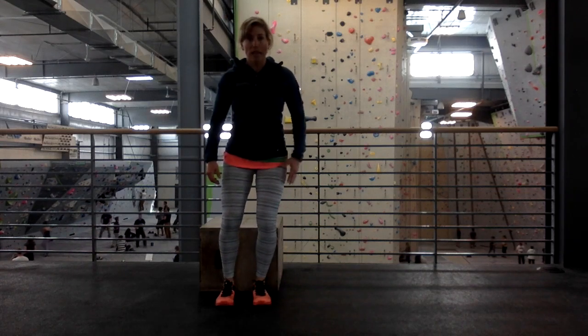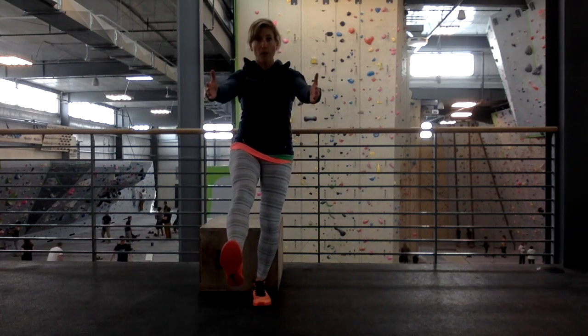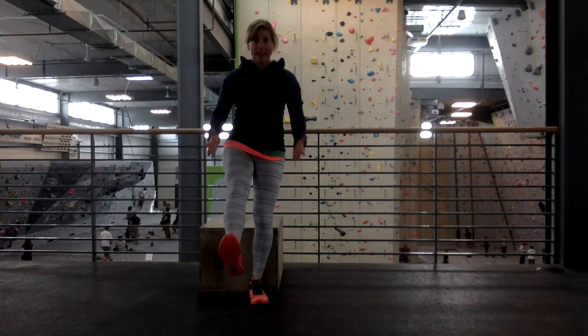From here, you're going to balance, soften in one leg, straight other leg. Arms come forward, do not touch the box. Fully sit down in the box, fully stand up. That's it.